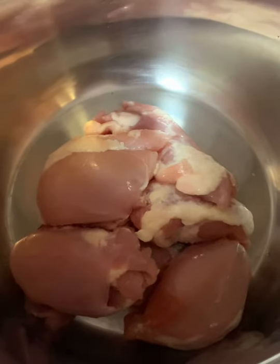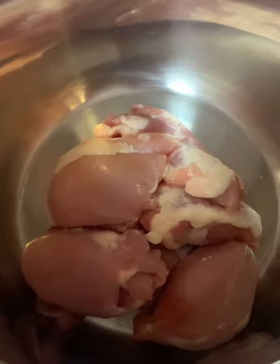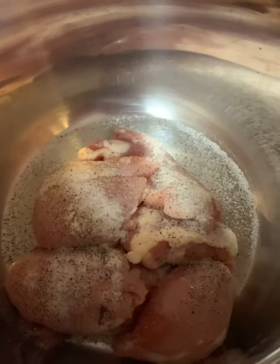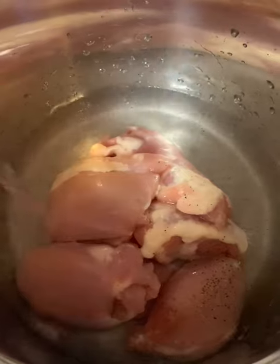Hello everyone, tonight's meal is chicken pot pie made with boneless skinless thighs. I put these down in the Instant Pot with some salt and pepper — looks like a lot of salt, but I'm gonna add some water and I want that flavor in the water so I can use it later for the pot pie.